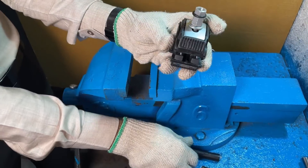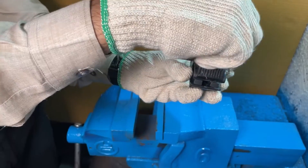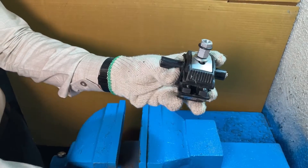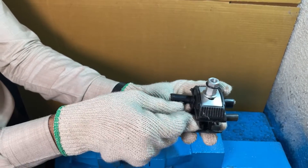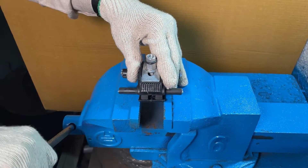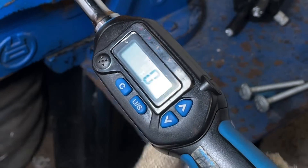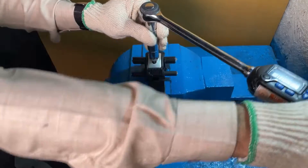Step 1: Insert the shear head nut into the IPC and join the suitable aluminium cables on both sides of the IPC. Make sure the cables are properly placed in the IPC and then tighten the shear head nut. Step 2: Place them in the bench vice machine and adjust the machine accordingly. Step 3: Turn on the torque wrench and place it on the nut and start the tightening process.